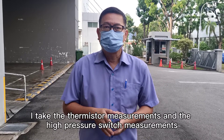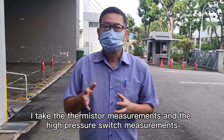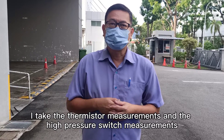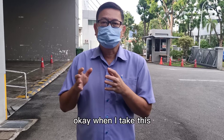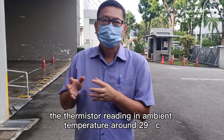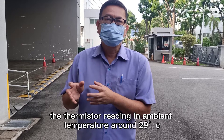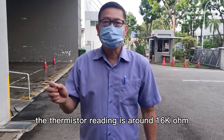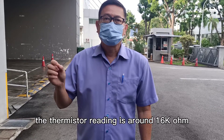In this video, I take the thermistor measurement and the high-pressure switch, low-pressure switch measurement, just as an example. When I take this thermistor reading, the ambient temperature is around 79 degrees, and the thermistor reading is around 16 kilo-ohm.